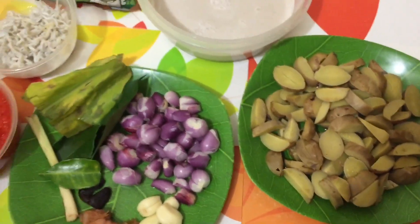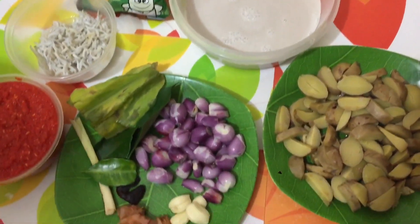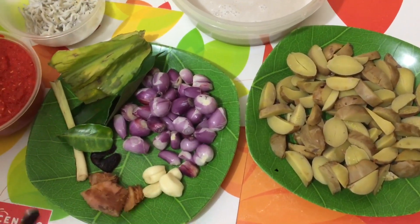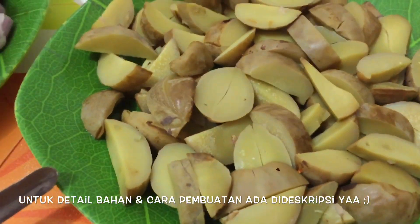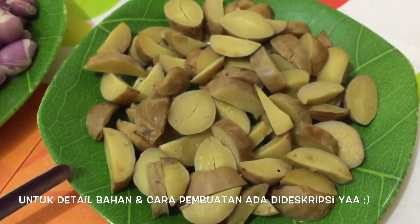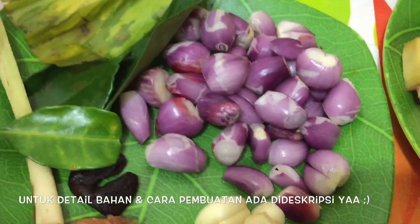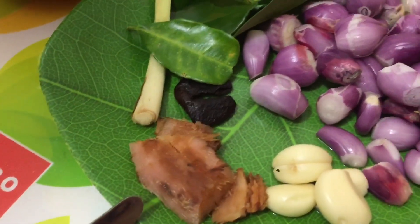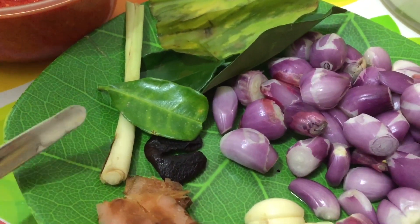Assalamualaikum, jumpa lagi di Dapur Siena. Kali ini kita masak Sambalado Tanak Jengkol. Bahan-bahan dan bumbu-bumbunya: ini 15 buah jengkol yang sudah direbus, diiris seperti ini. Terus bawang merahnya 1 ons, bawang putihnya 4 siung, lengkuas 2 ruas jari digeprek, dan 1 batang serai.